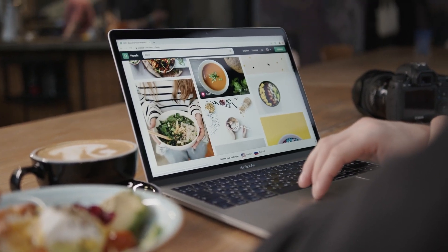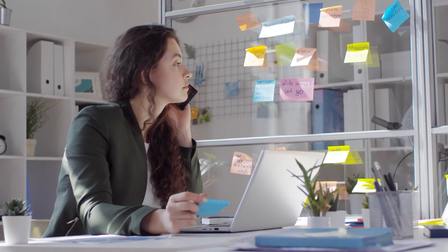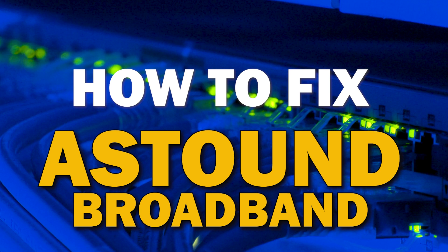When you have good internet, it makes life a lot easier. However, most internet services are not immune to issues — you may experience slow speeds and disconnects. Here are some troubleshooting steps that you can try before contacting customer service representatives. In today's tech video, I'm going to show you how to fix your Astound Broadband internet if it isn't working correctly.